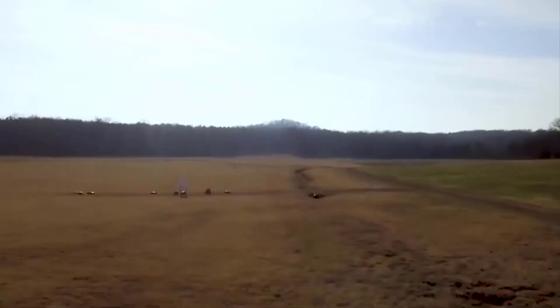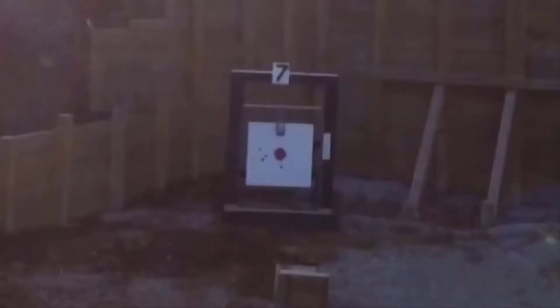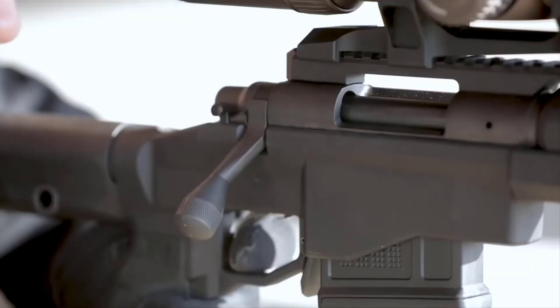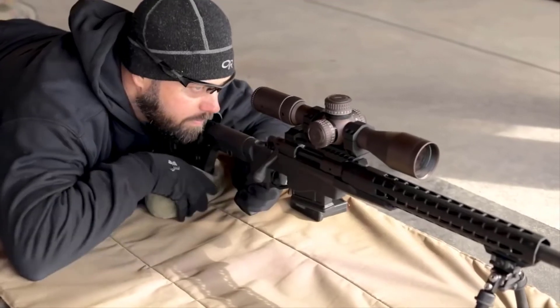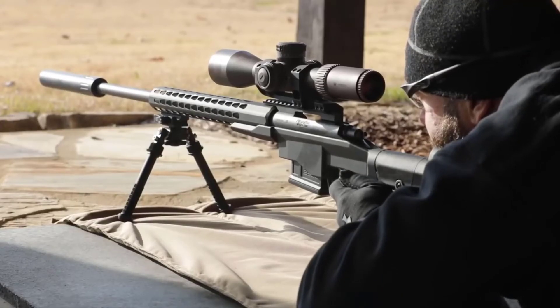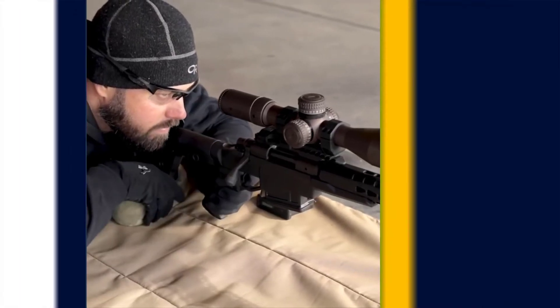The other advantage of the lower bearing surface is the fact that you can shoot more rounds through the barrel before you start to see accuracy degradation and the need to really clean the barrel to bring it back to a baseline and start shooting again.